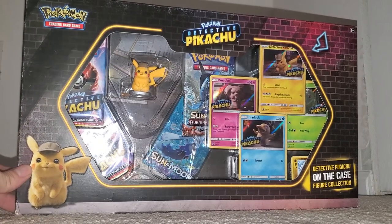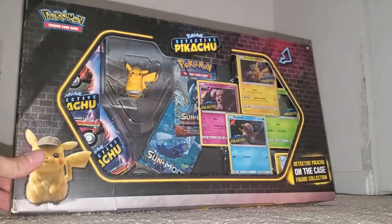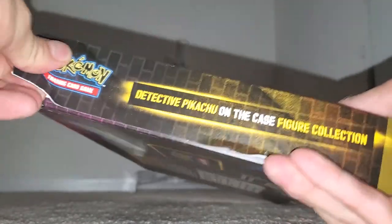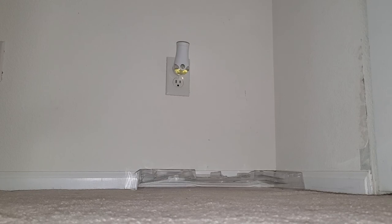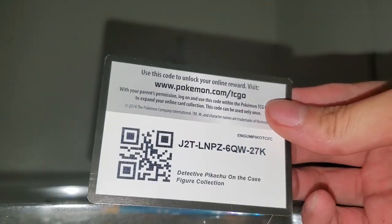What's up guys, it's your boy Wolf's Blaze. In today's video we're gonna be opening Detective Pikachu — I bought this for about 30 bucks. I'm very happy and excited to open this one because I watched the movie. I'll be putting up the QR code so you guys can get free cards. Here's the first QR code — free Detective Pikachu, you're welcome.